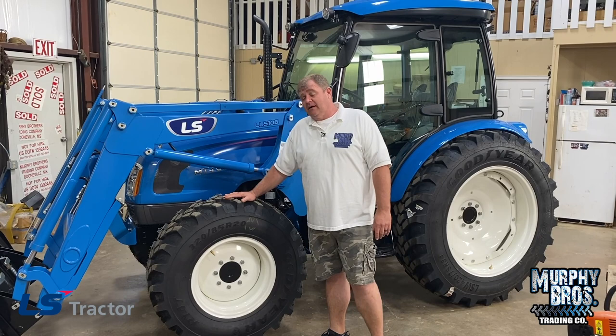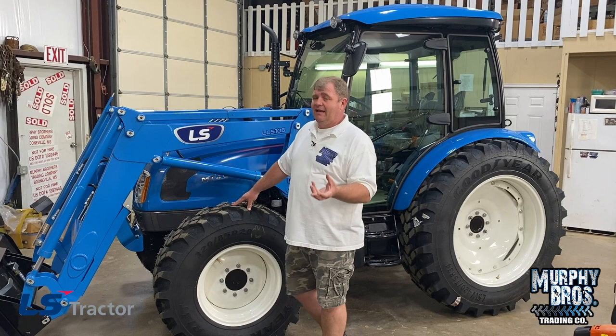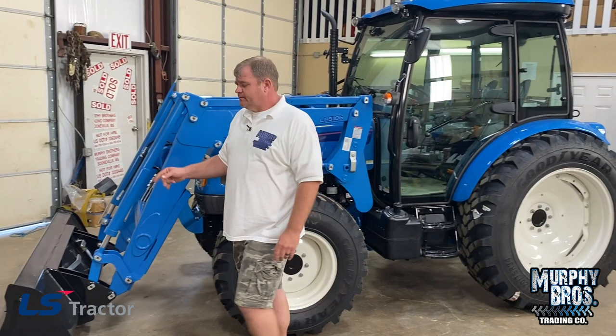This tractor is equipped with the oversized R-14 tires, which I really like the look of on this tractor. I love the performance of these tires as well, so this is an add-on. If your dealer does not have this tire and you wanted them to get it for you, it would be a little bit more expensive — definitely a charge-up for these tires. So let's get started on this walk-around.